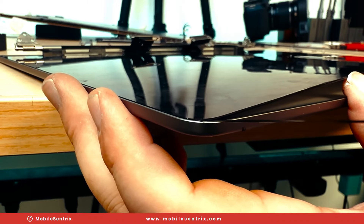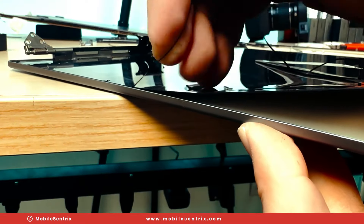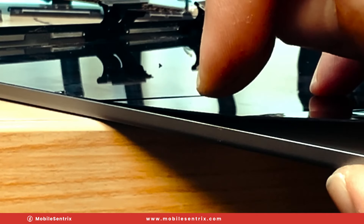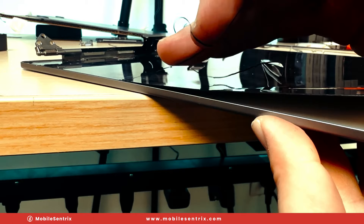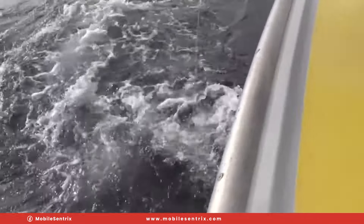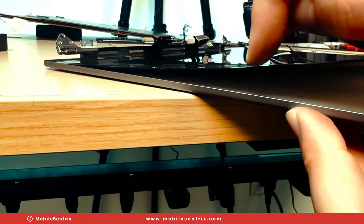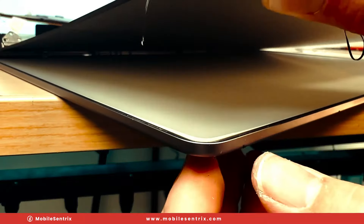Taking our time, making sure we don't break it. Sometimes you just have to wait for it to release. If you pull too hard it's just going to break. When you feel too much tension, just hold it and hold it — eventually it'll let go. It's kind of like fishing with one pound test line with a 30 pound fish — it's doable, you just gotta really be careful. Not easy to do without breaking the adhesive. And now the whole panel is free.